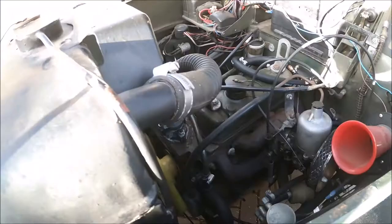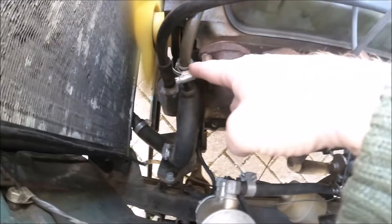I might get a different Morris Minor hose — the one that goes this side — to make it a bit neater. But at the moment I can't make it any neater than it is already; it's a bit of a mess.